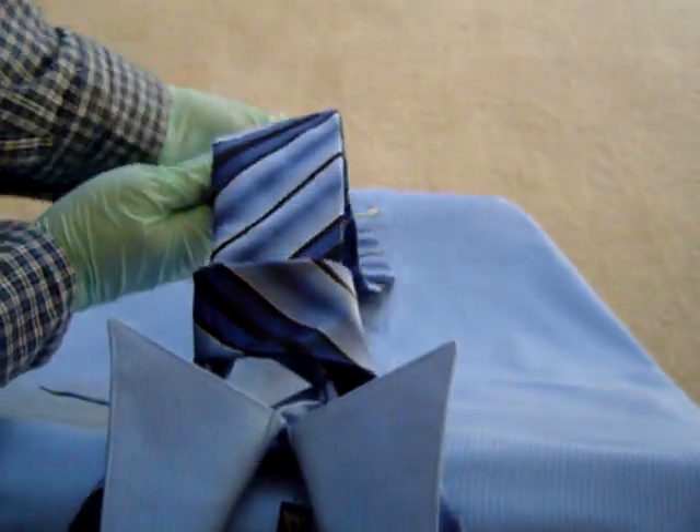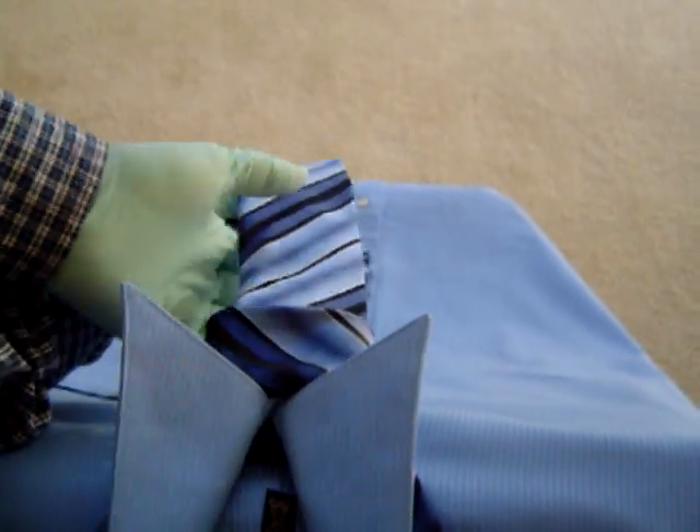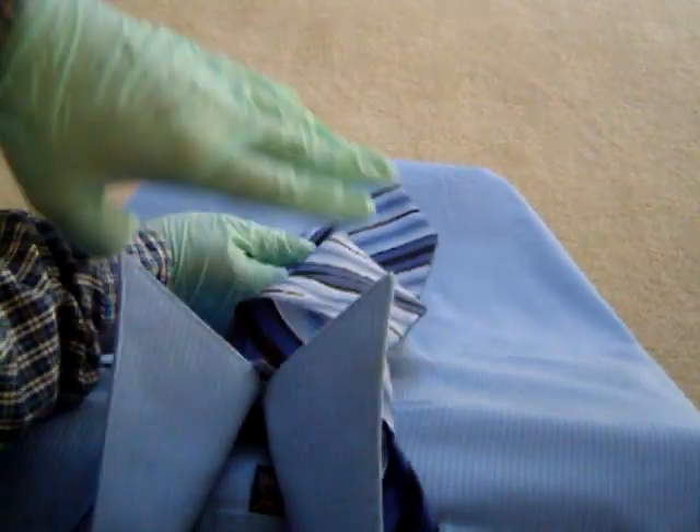So this is the knot. Just adjust the length like this. And that's how you tie a tie knot. Thank you so much for watching.